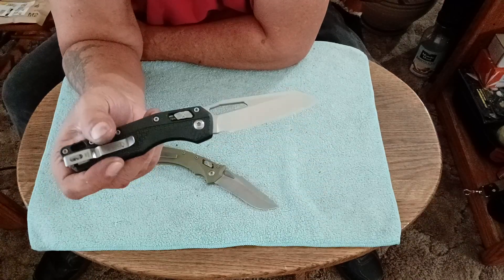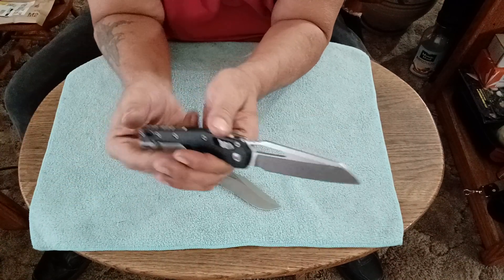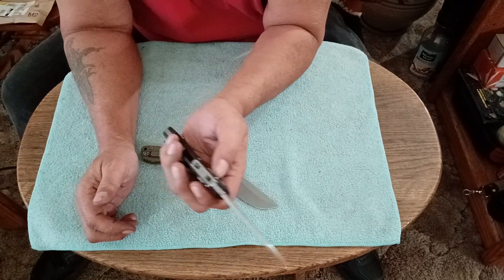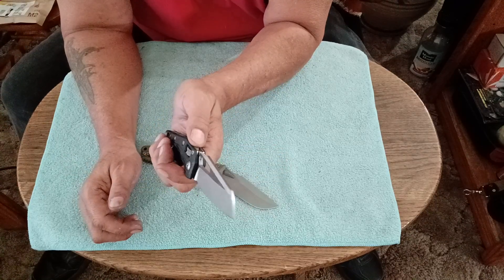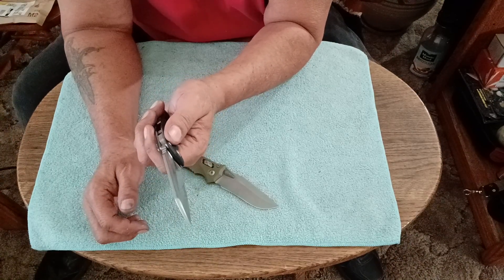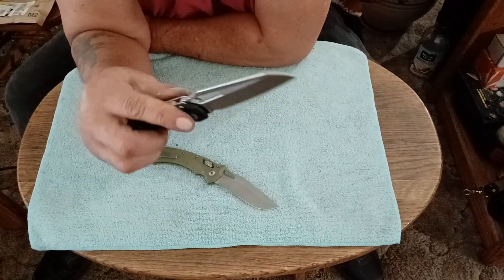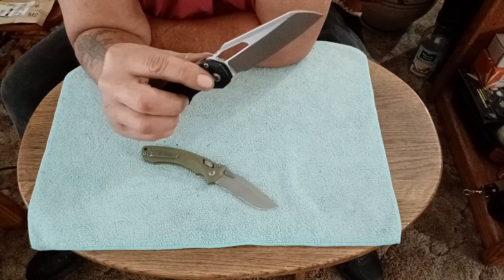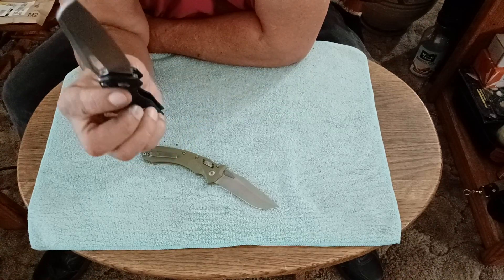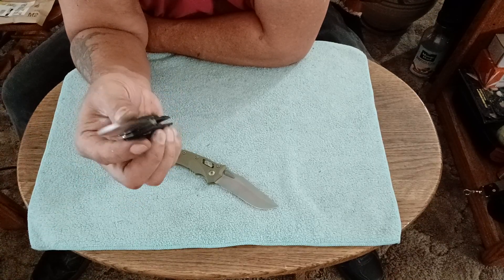I like the way this one operates better than any of the other crossbar-style locks. This is a coil spring crossbar lock — it has a coil spring in the back, not a mega spring. I like it better than any of the coil spring and mega spring crossbar locks, except for the shark lock. I even like it better than the Cold Steel Atlas lock as far as operation is concerned, though the Atlas lock and the Demko shark lock are probably the strongest crossbar-style locks out there.